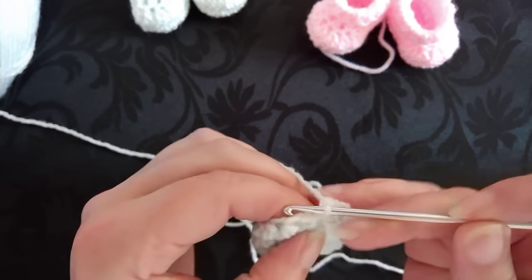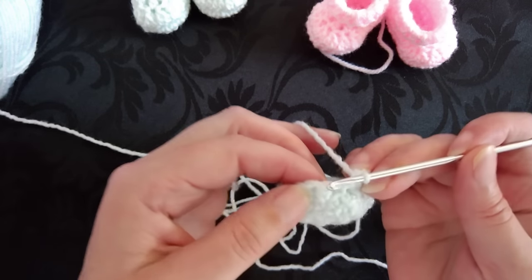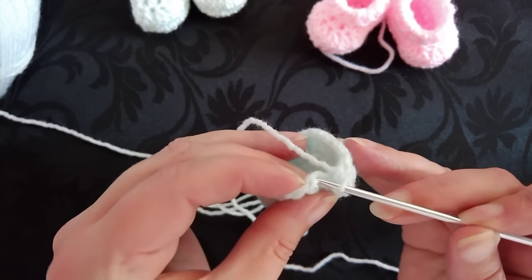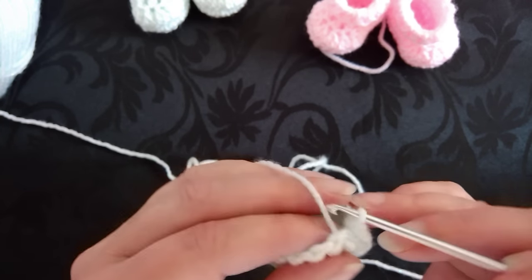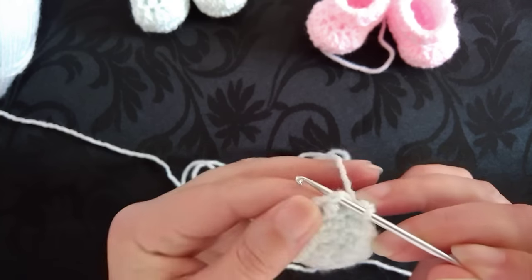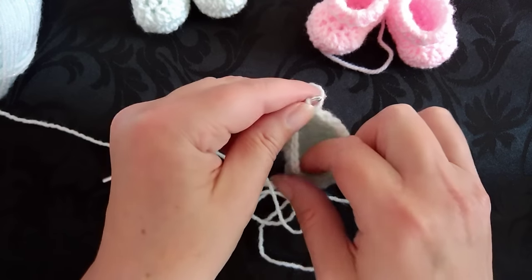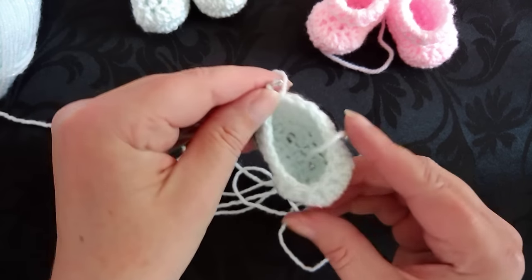On this round we do use the slip stitch as a stitch. Then we need to slip stitch into the first half double crochet — underneath these two loops — to join. At this stage it'll look like that — you've got your little curve going off there.